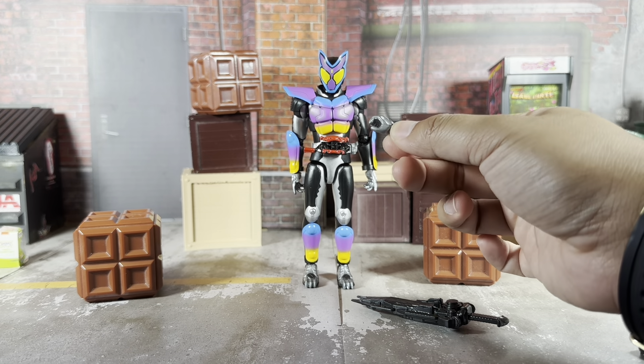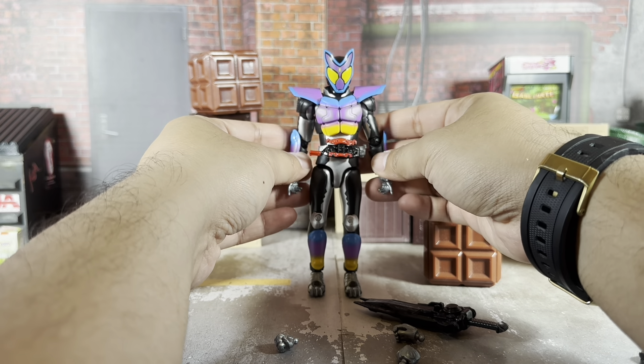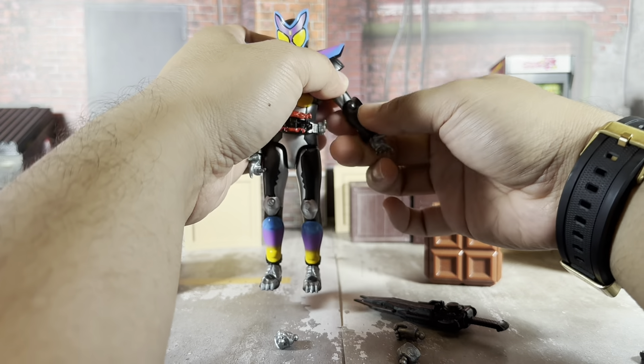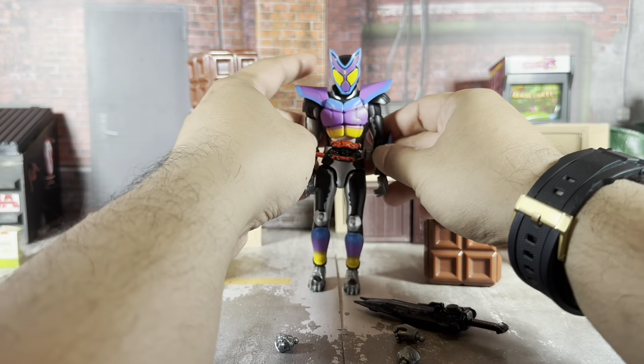Starting with Gav out of the packaging — he comes with relaxed hands by default. He includes the Gav Blade, a nice hefty solid piece; the handle is rubbery but the blade itself is solid. He comes with one alternate right hand to hold it and two fisted hands.